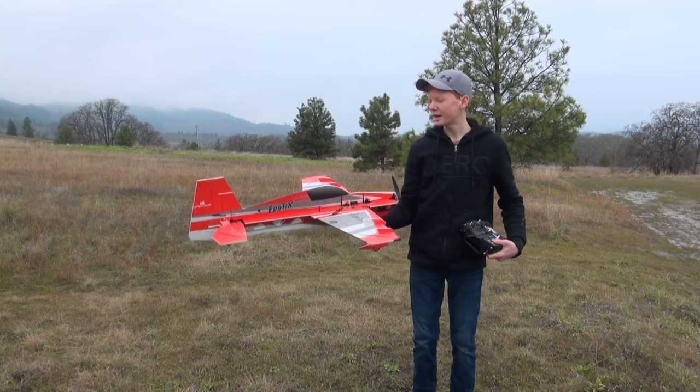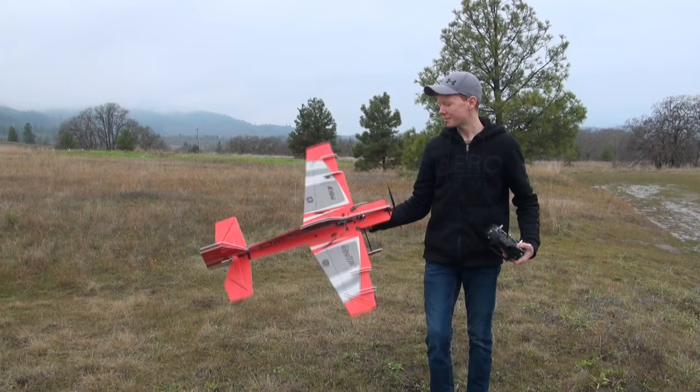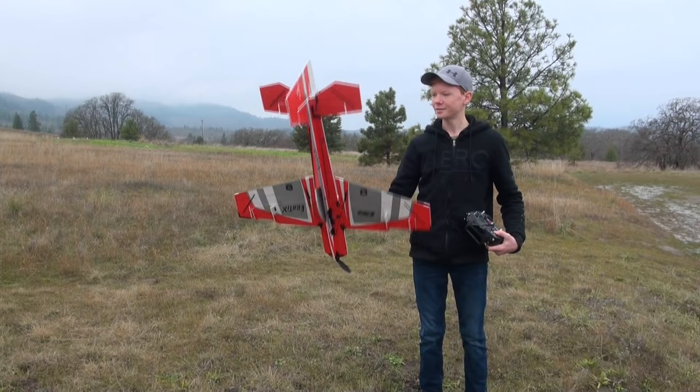This is a very fun airplane. I've learned a lot with it and you can fly it pretty much anywhere, which is really nice. It's a good size and it's beautiful — you can see it really well in the air.